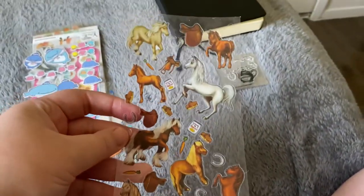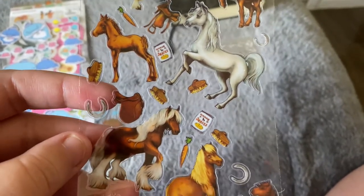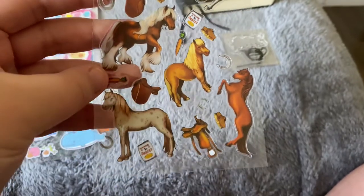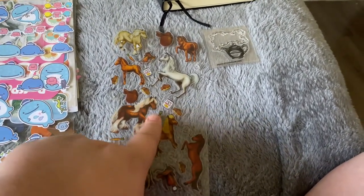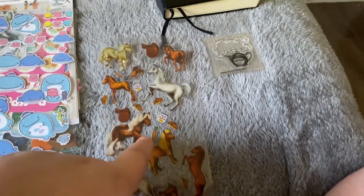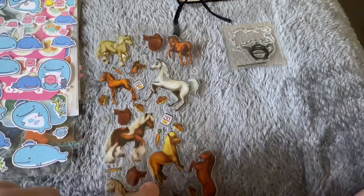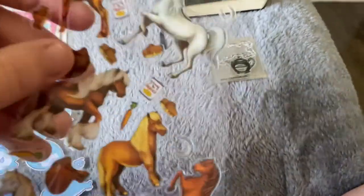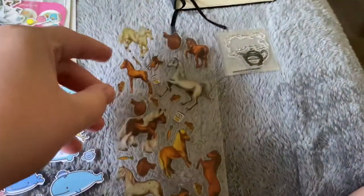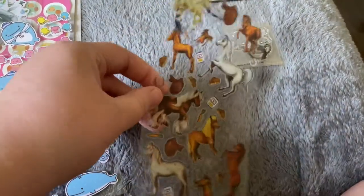We have this sticker sheet — as you can see it is all horse themed. I really really love horses, I have since I was young. We have some horses, horseshoes, and some carrots. Just an all-around horse themed sticker sheet. As you can see, one sticker has been used at some point — there used to be another horse right here and for the life of me I cannot remember what it was used for.